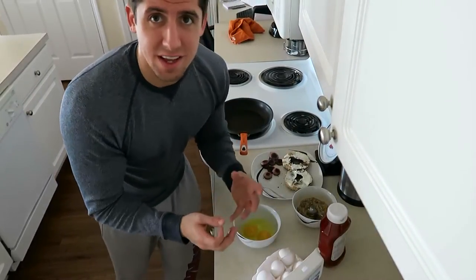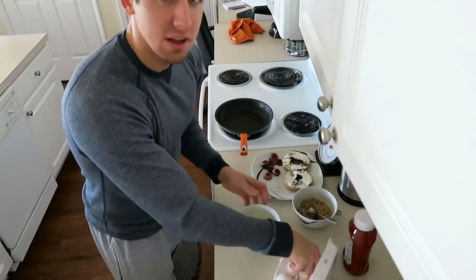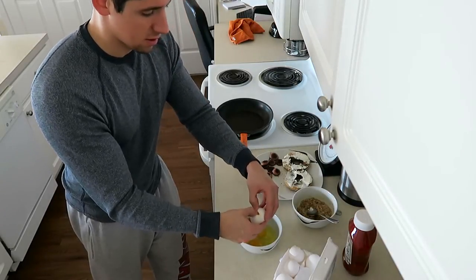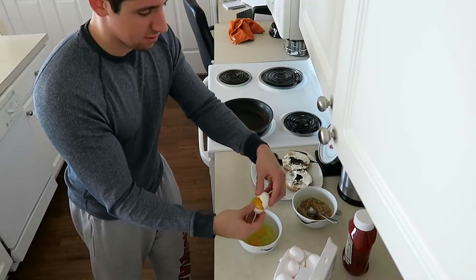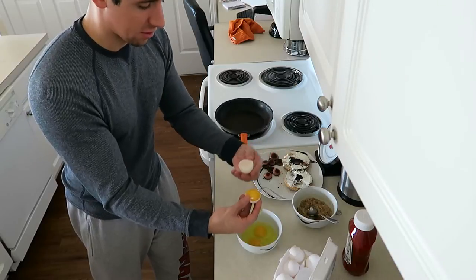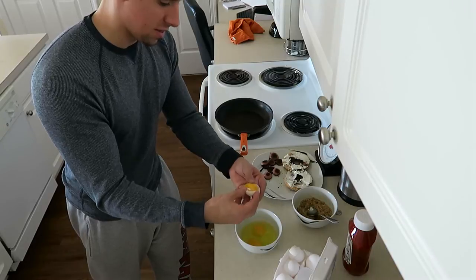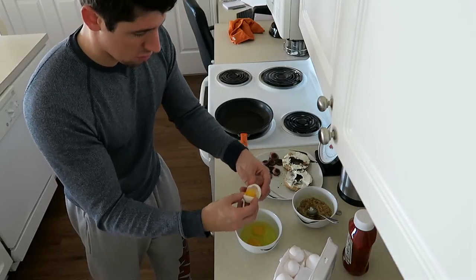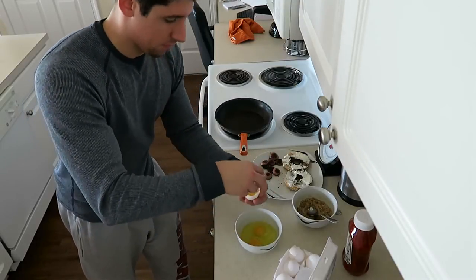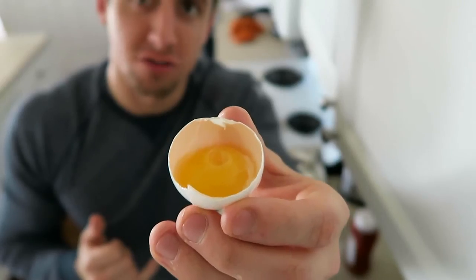Let me show you how I separate the egg whites. I crack the egg and use two hands, holding the yolk in one half of the shell, then swish it back and forth between the two halves — and voila, just the yolk left behind, egg white in the bowl.